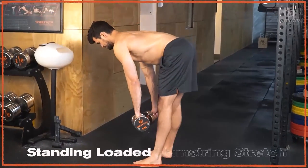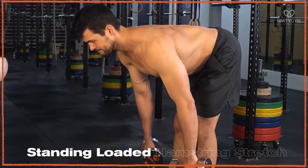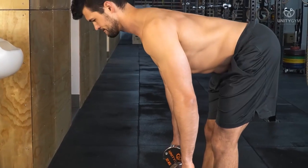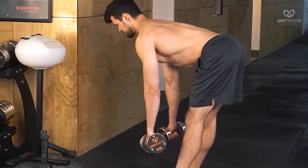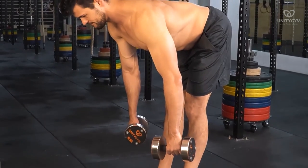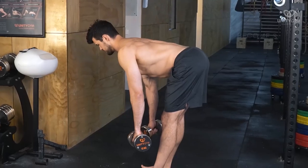This is the standing loaded hamstring stretch. We use this in phase one as it creates good awareness of hip flexion versus spinal flexion, and strengthens whilst creating flexibility in the hamstrings. Eccentric and isometric loading of the muscles through full range of motion are an excellent way to increase flexibility, strength through range, and reduce risk of injury.